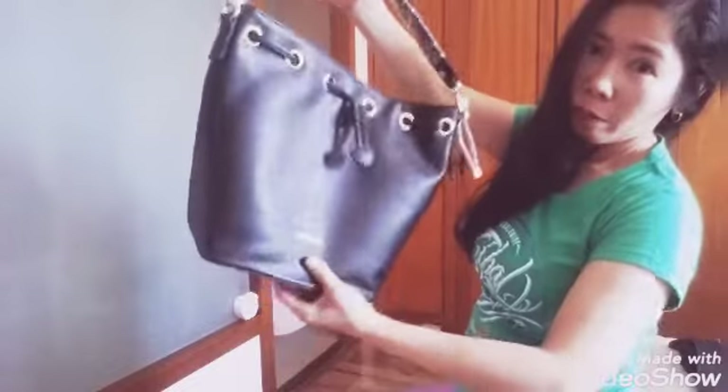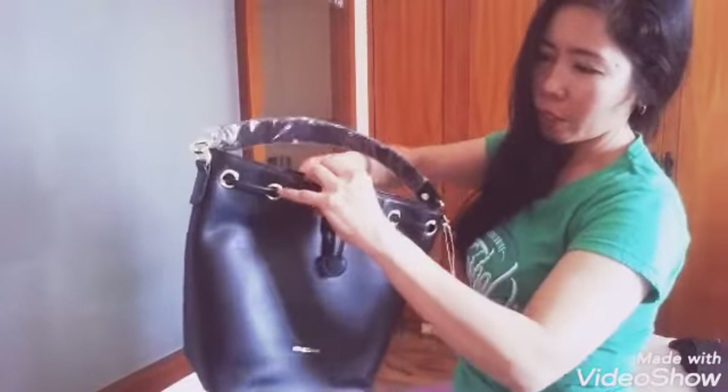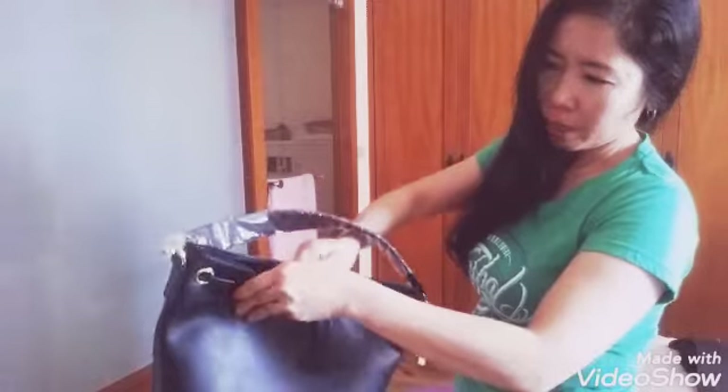The price is 4.50 online. That doesn't include the service charge yet — I forgot how much the service charge is, but I think it's around 60.